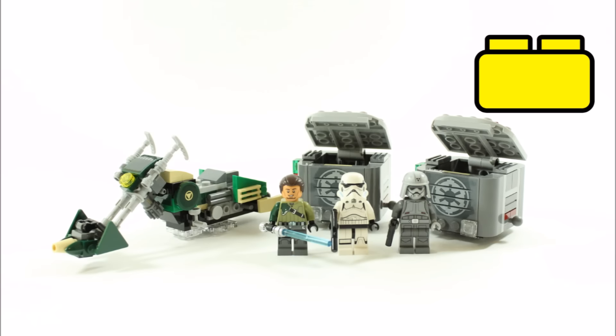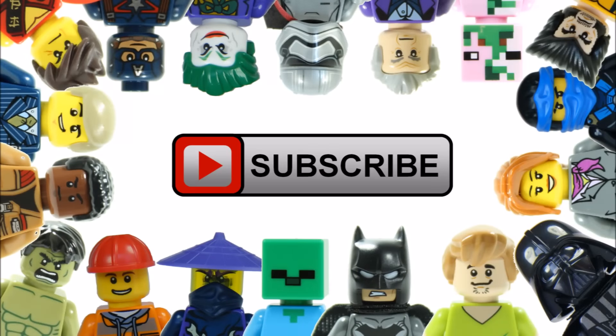Brick Bros UK is giving the set a brick rating of 5 out of 5 bricks. Hope you enjoyed this Brick Bros UK review. Remember to check out the Brick Bros UK channel for all things LEGO, and like, comment, and subscribe to Brick Bros UK.